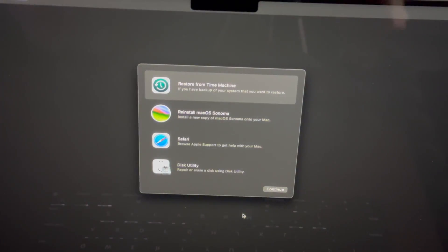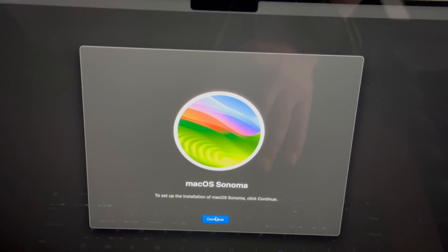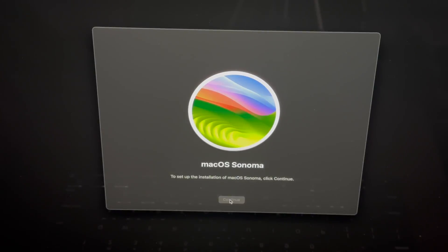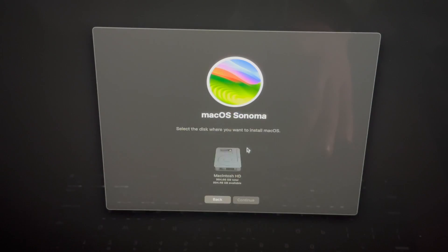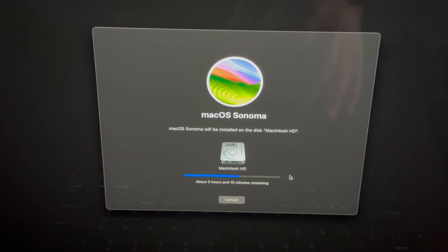Once your Mac is activated, click Exit to Recovery. From here all you have to do is reinstall macOS. You should do this whether you're selling the Mac or returning it to a store. Click Continue to start the macOS installation, agree to the terms, select the HD, and click Continue again.